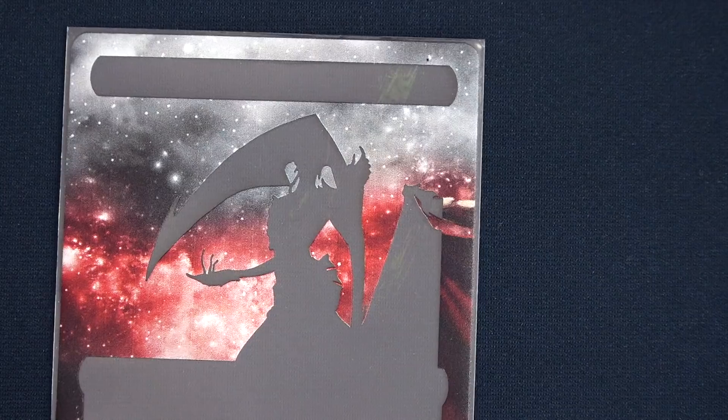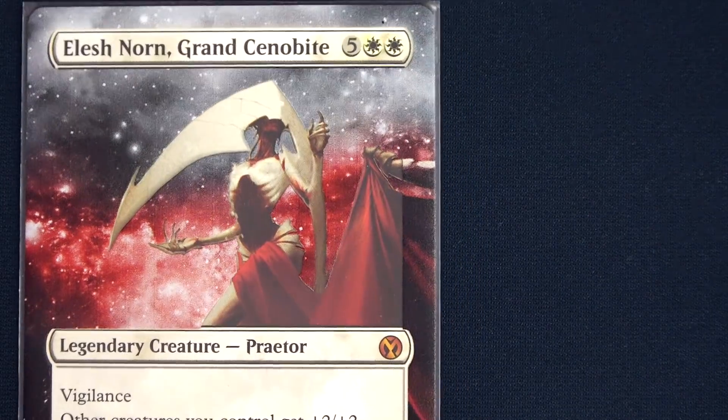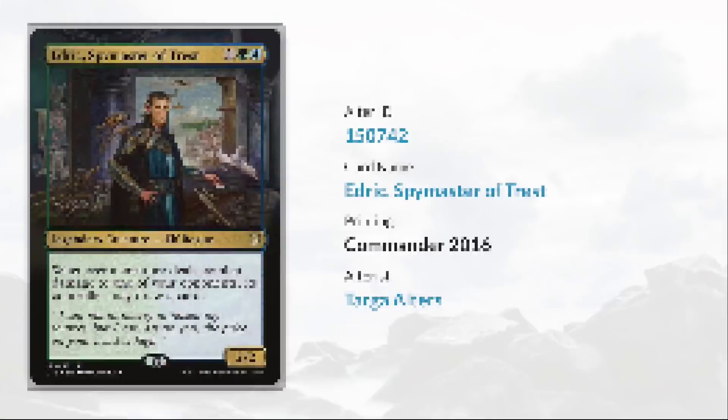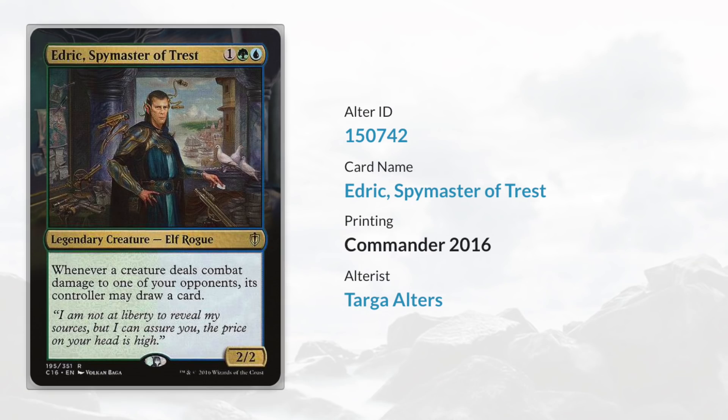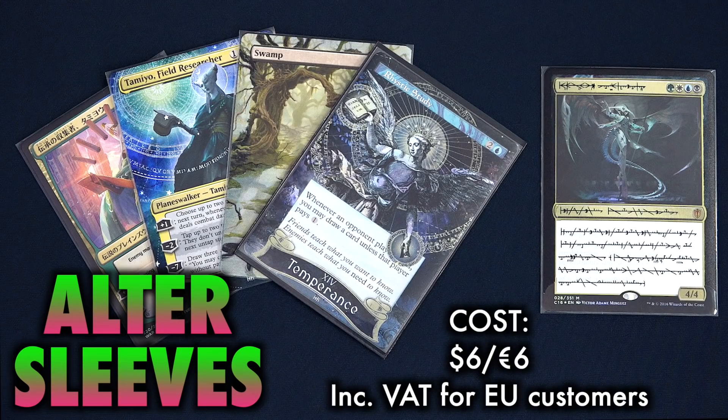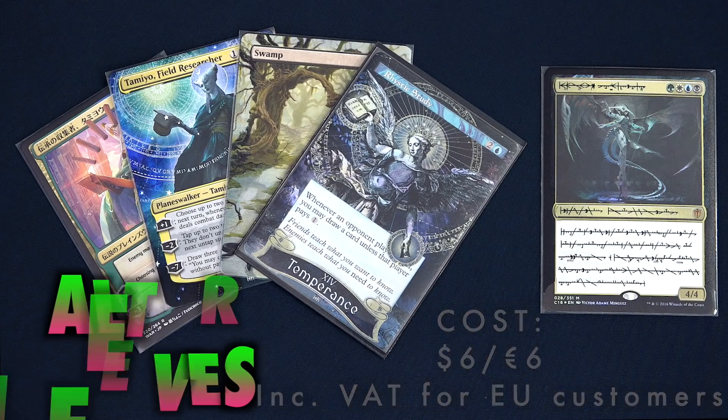So whether you want to put English rules text on your Japanese anime special promo planeswalker, add Phyrexian writing to Atraxa, or even just put white borders on your black bordered Magic cards, Alter Sleeves might just have the style you want. Links to their website listed in this video's description.